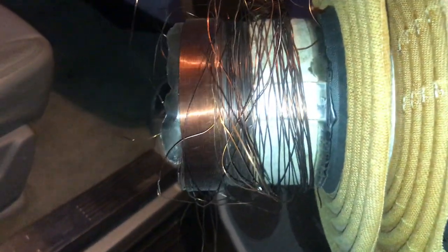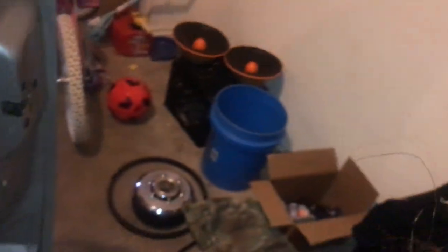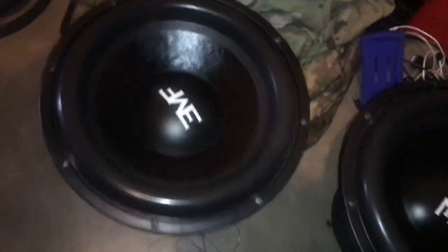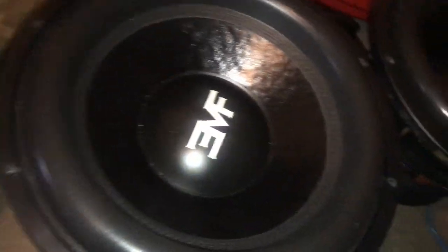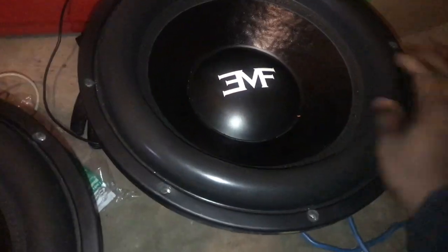If you look at my coils, I mean, it's still gold — nothing wrong with them. Just too much power. So I need to go with the other three right here. There's nothing wrong with this one. See that sound right there? That's a coil problem. Okay, it's this one right here. So it's these two — these two right here and the one I've already taken off. These are the two that are messed up. This one right here is completely fine, so I'm going to sell this one.